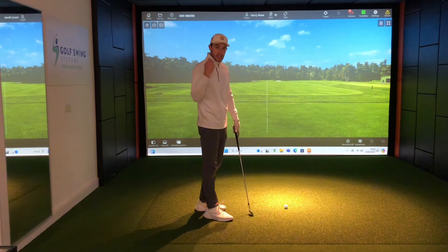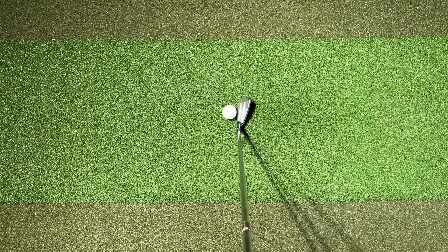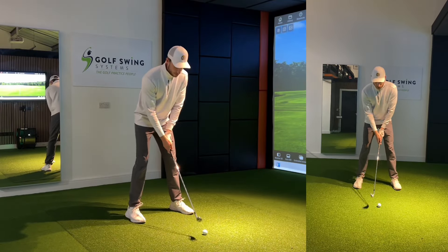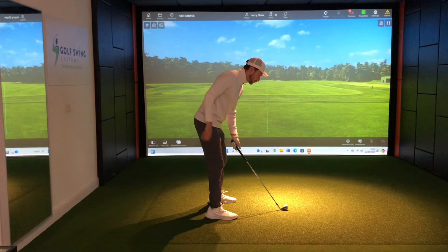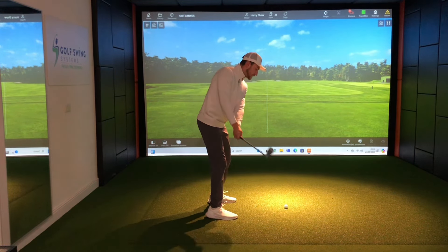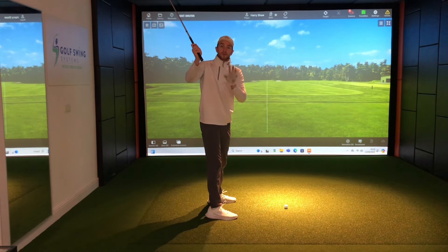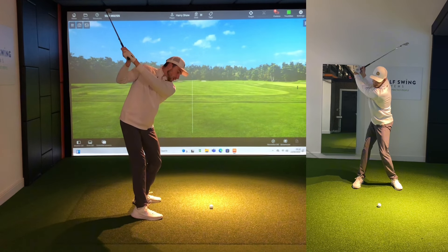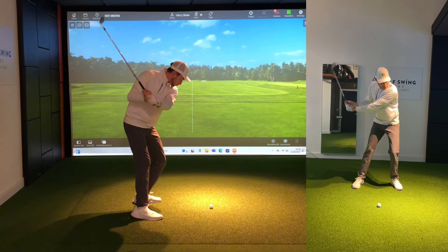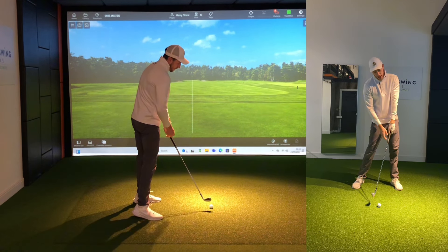So many golfers jump out of their posture either in the backswing or in the transition phase before making contact. They get to the very top of their swing with reasonable rotation but don't keep the hips and glutes back enough — so they begin to extend upwards at the top of the backswing. Others manage the backswing well but during the downswing they push upwards, firing the hip toward the target, lean out of posture, straighten the knees too early, and extend upwards to the golf ball.